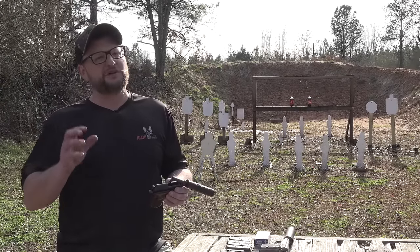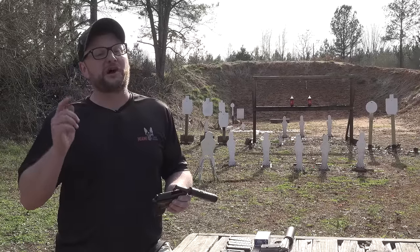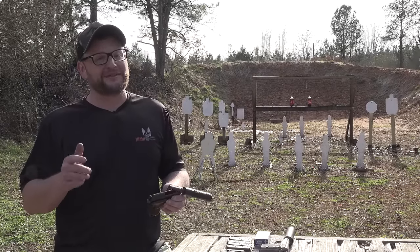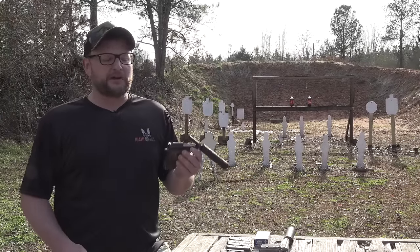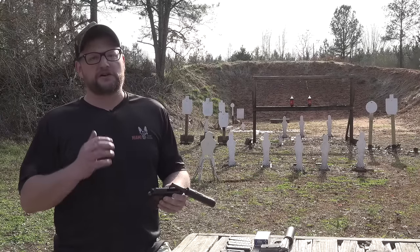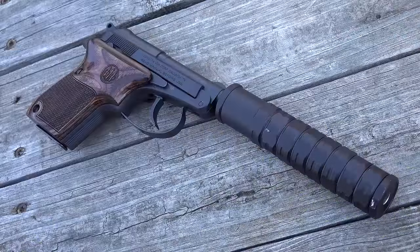And when I saw these guns come out, I knew immediately, as much as I love to shoot suppressed and as much as I always wanted a suppressed Minx in .22 short, I had to get a .21A. They were nice enough to send a couple of these out for us to check out here for you today. We've got a couple of threaded tip-ups — one is a .21A in .22 long rifle.